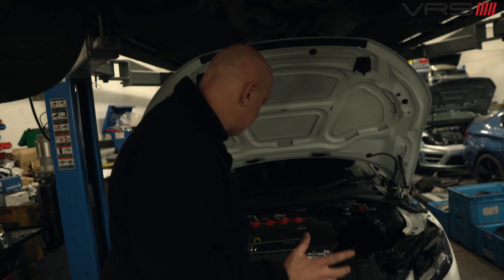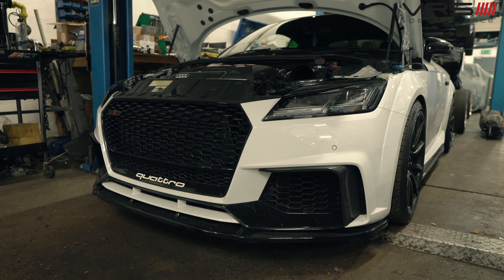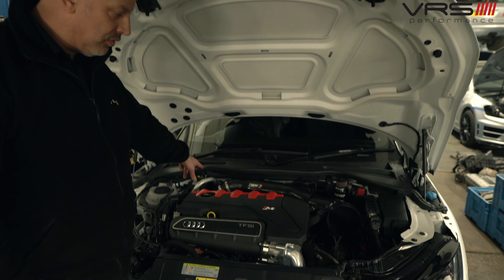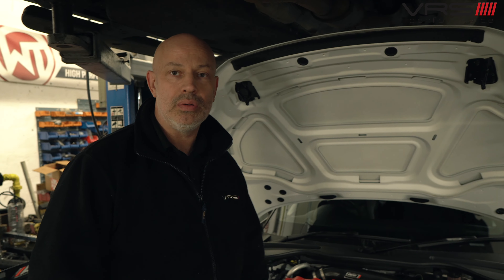We've also got a stage 3 TTRS in — we're just doing an APR intake mod onto the forge pipe, so it'll have the big APR intake and a massive cone filter on there as well.